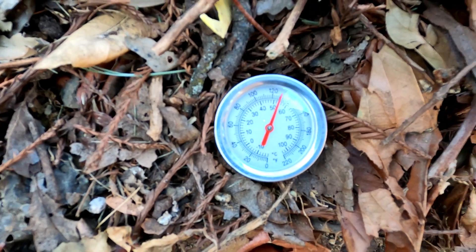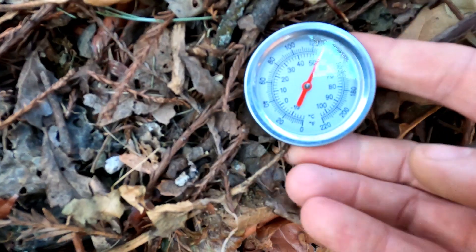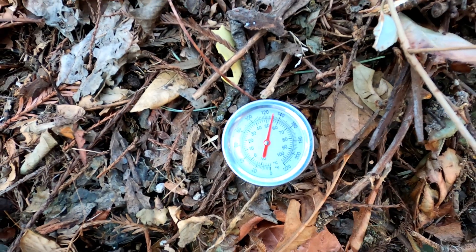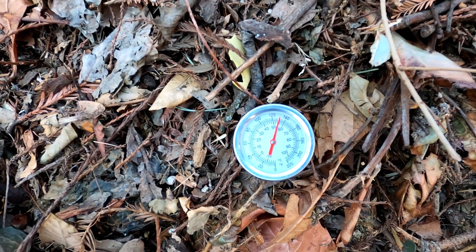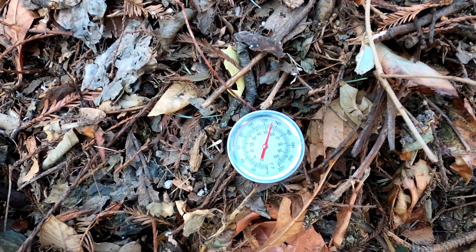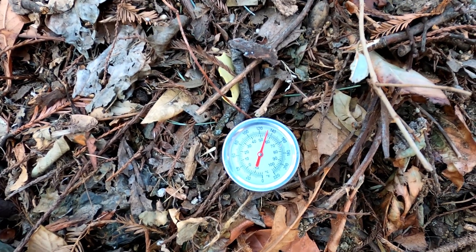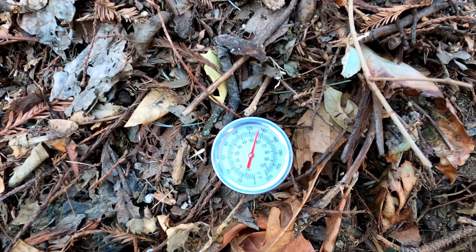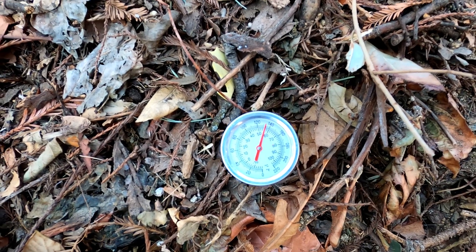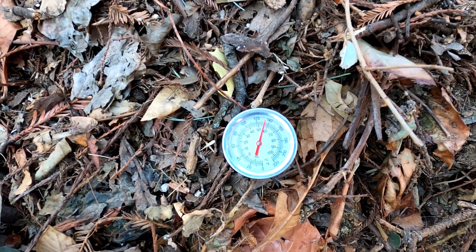You can see right about 130 degrees Fahrenheit right here — that is not bad. This is only from two days ago. So two days ago I added some lawn clippings, some old leaves, sticks and twigs, ground them up. It went from probably about 70 degrees Fahrenheit, and now just in two days you can see the temperature is still rising — it actually passed 130 degrees Fahrenheit. I've had my piles get as hot as 150, 155 degrees Fahrenheit. Usually right in there is when it starts tapering off and going down.